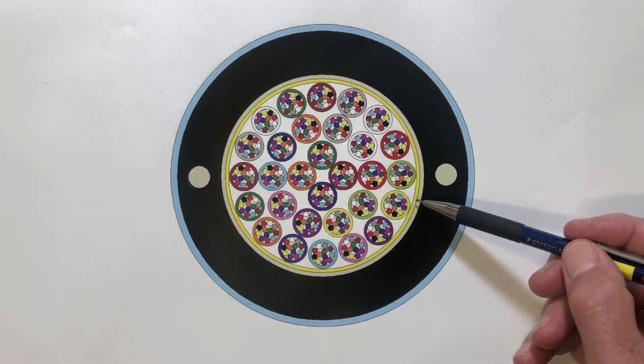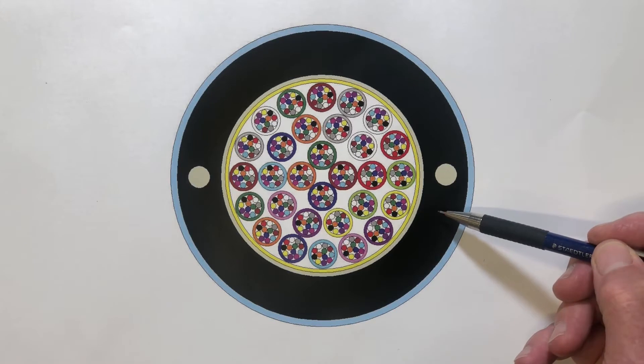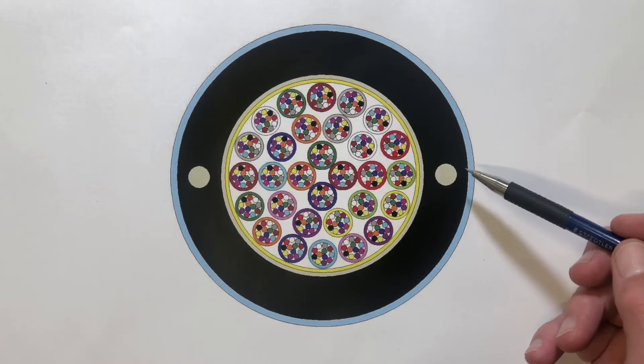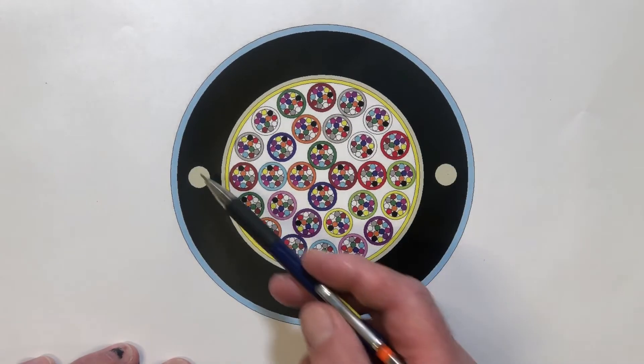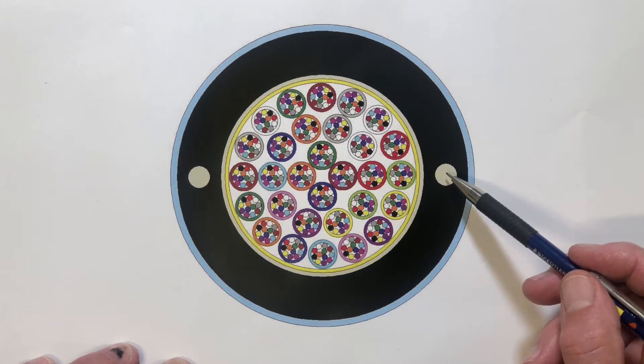Outside this we've got a layer of Kevlar, which is the main strength member in the cable. Beyond that there is a layer of water swelling tape and then a black polyethylene jacket, and finally a blue nylon termite-resistant jacket. You might notice that there's no central strength member in the cable, but there are two longitudinal peripheral GRP — glass reinforced plastic — strength members, and we need to deal with these when we actually open up the sheath of the cable.